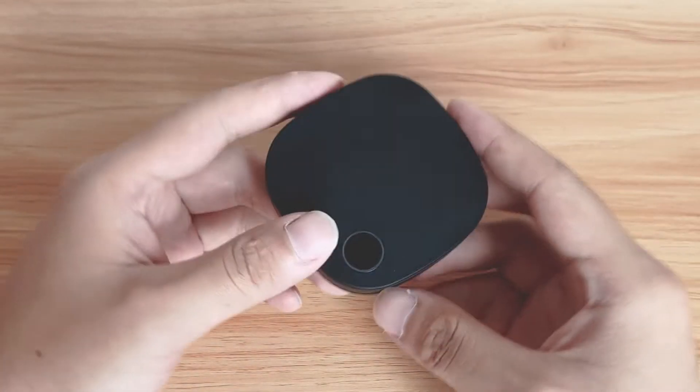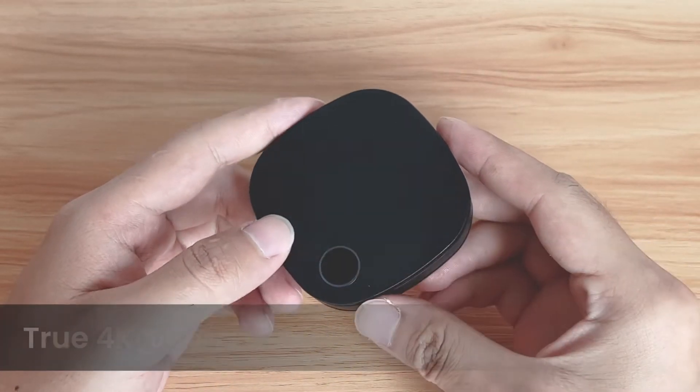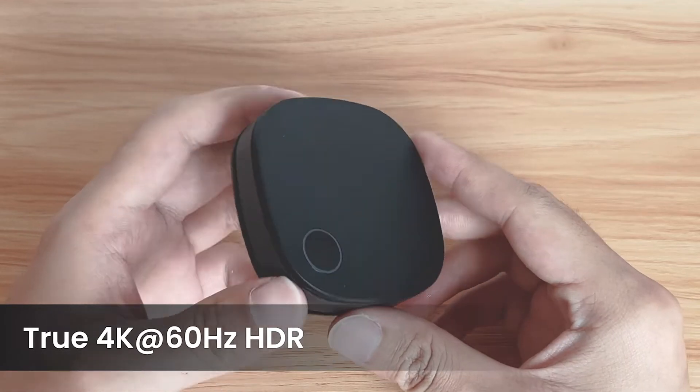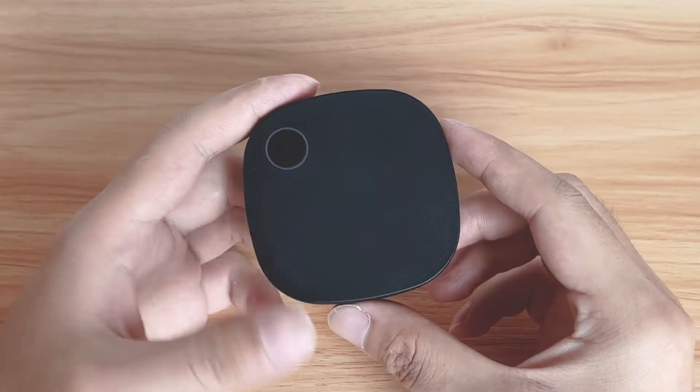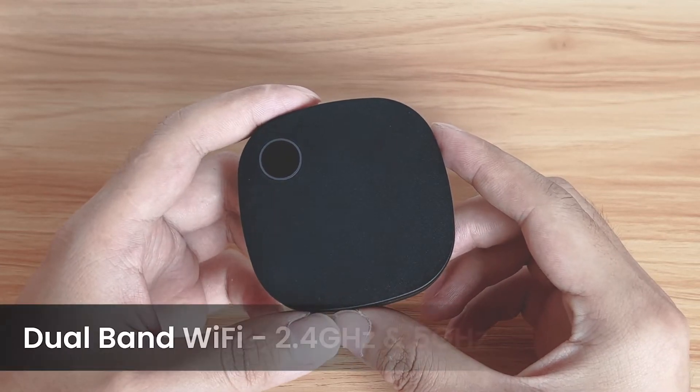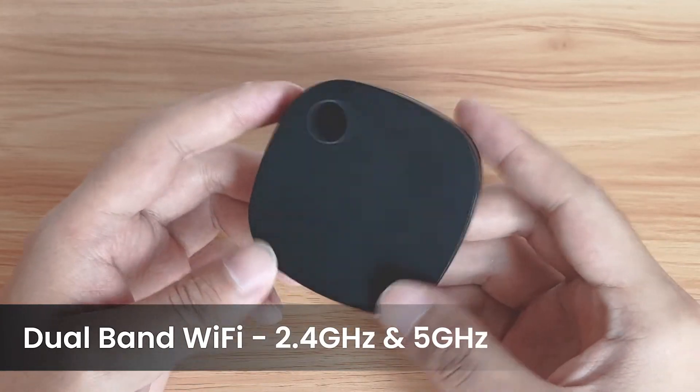The SC01 wireless display adapter is built with HDMI 2.0 and supports up to 4K resolution at 60Hz refresh rate and HDR color. It also supports both 2.4GHz and 5GHz Wi-Fi to make sure you have full Wi-Fi coverage and optimal speed for streaming.